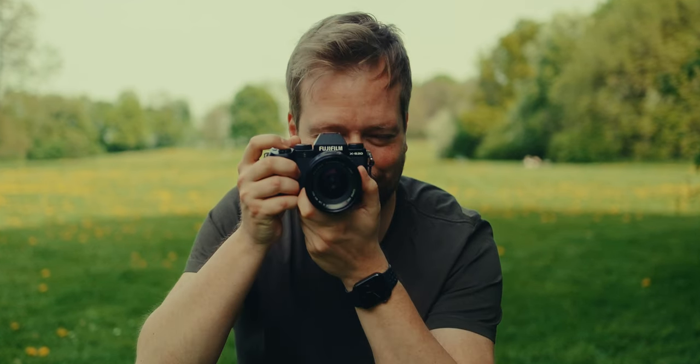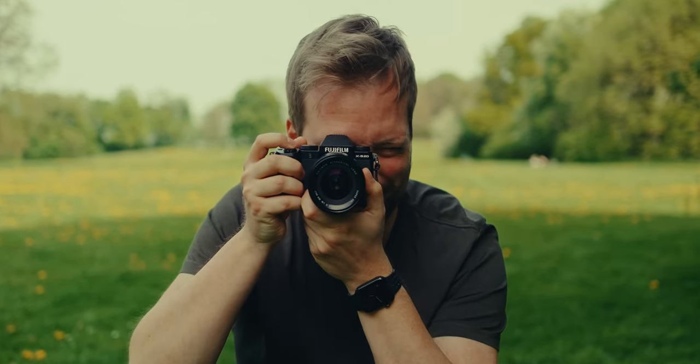Hi YouTube, welcome back to my channel — it's been way too long since my last video. Today I'm going to share my review of the Fujifilm XS20. I've photographed with it for several months now, so I have a long-term opinion on this camera, and I'm going to take you with me on this video.